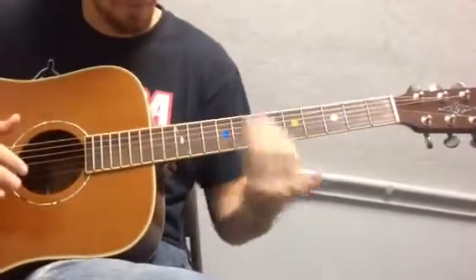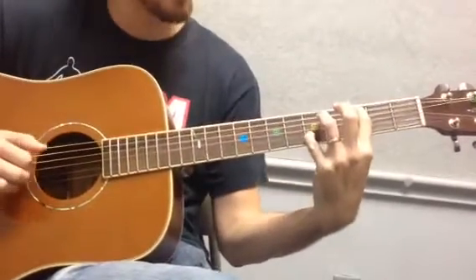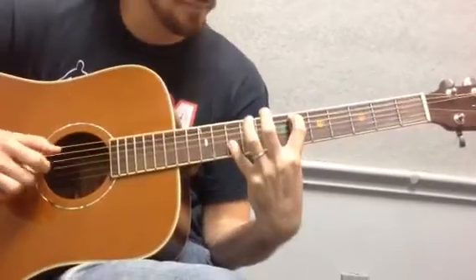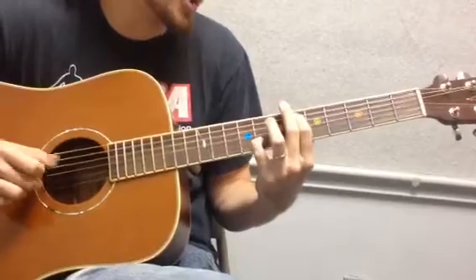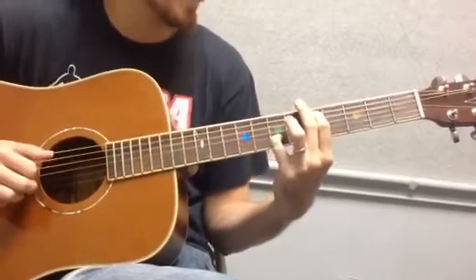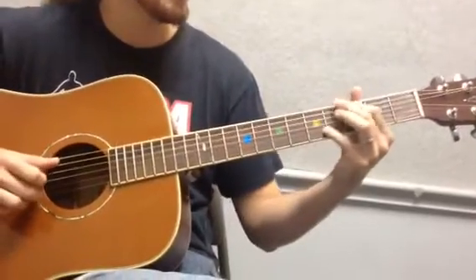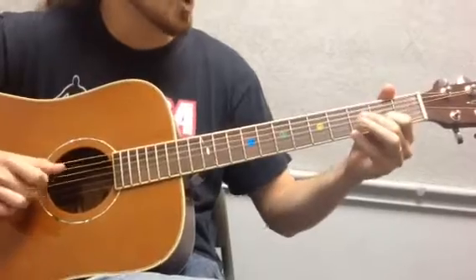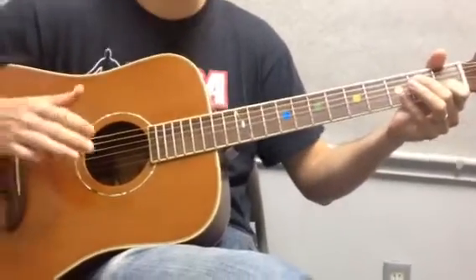Let me go through this one little part again so you can see what's going on. I went up, and now going to seven and eight, six and eight, five and seven, four and eight, three and five, three and four, two and three, open and two, open D and one. That's it. Thank you.